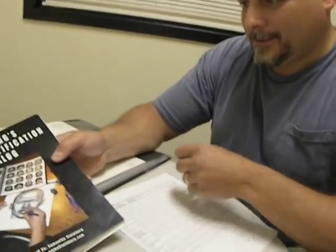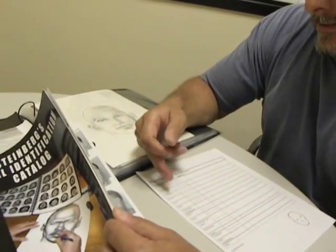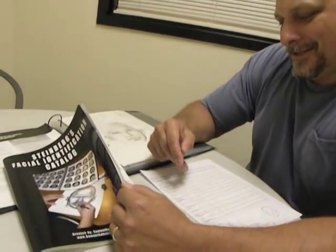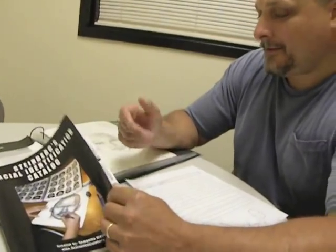We have this little catalog, we call it a facial catalog. We go over head shape, eyes, eyebrows, nose, lips, chin, cheek and cheekbones, ears, hair, mustache and beard, facial lines, scars, forehead, skin irregularities, and anything else they can describe.